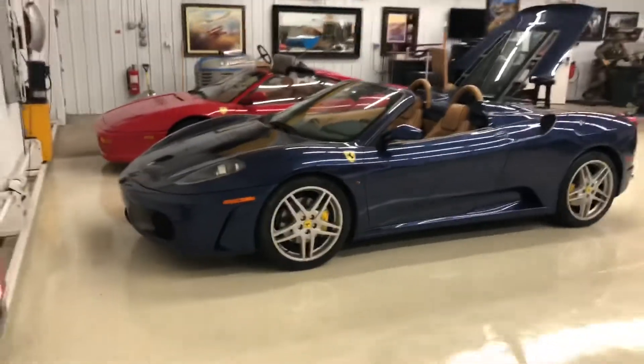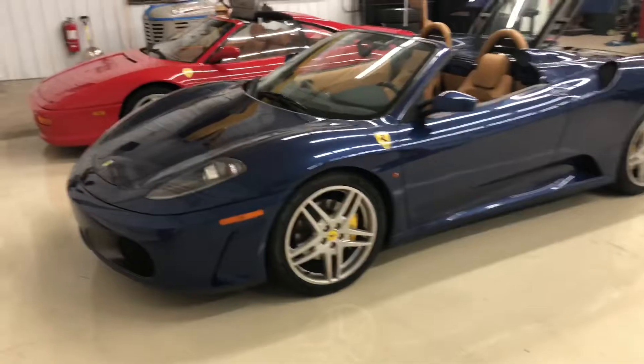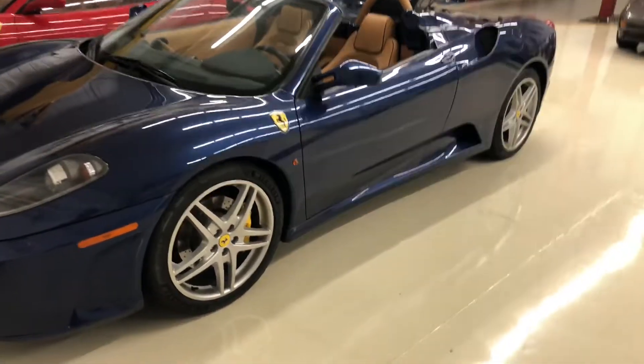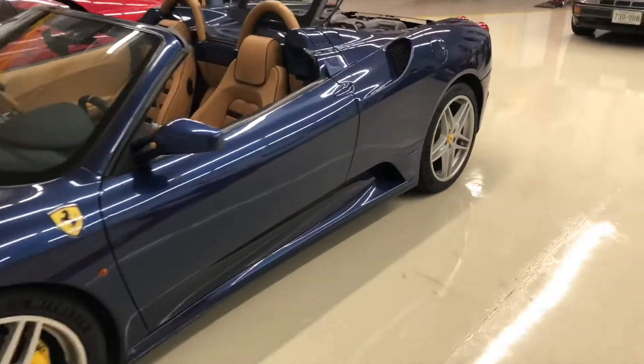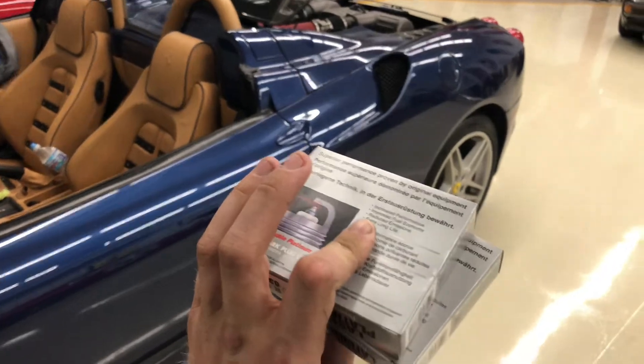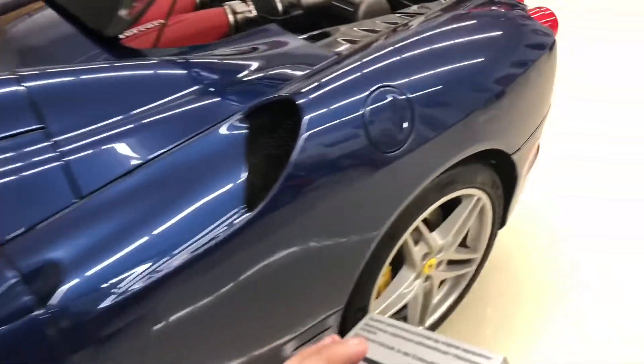Welcome back. We've got the 2006 F430 Spyder on the docket today. I actually had this thing in last week for a couple of stability control codes, and when they plugged it in, they found a couple of misfires as well. So today I'm not doing anything with the stability control.